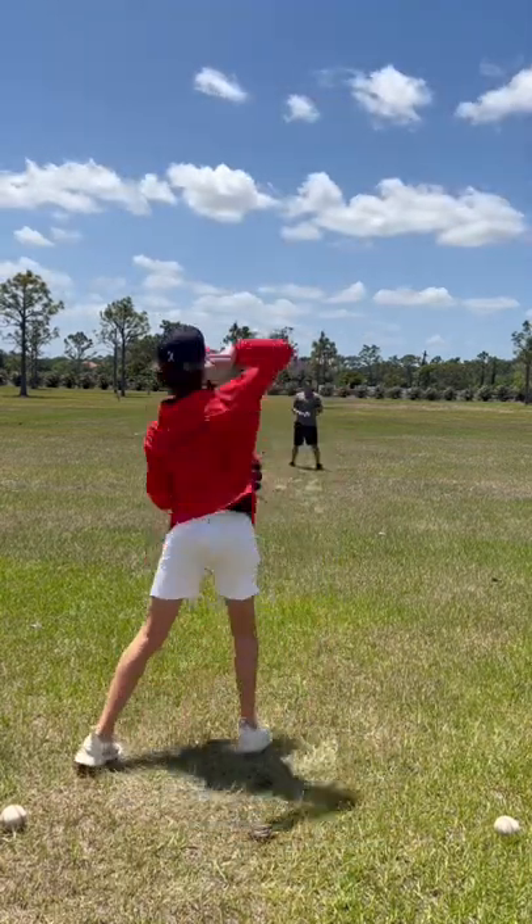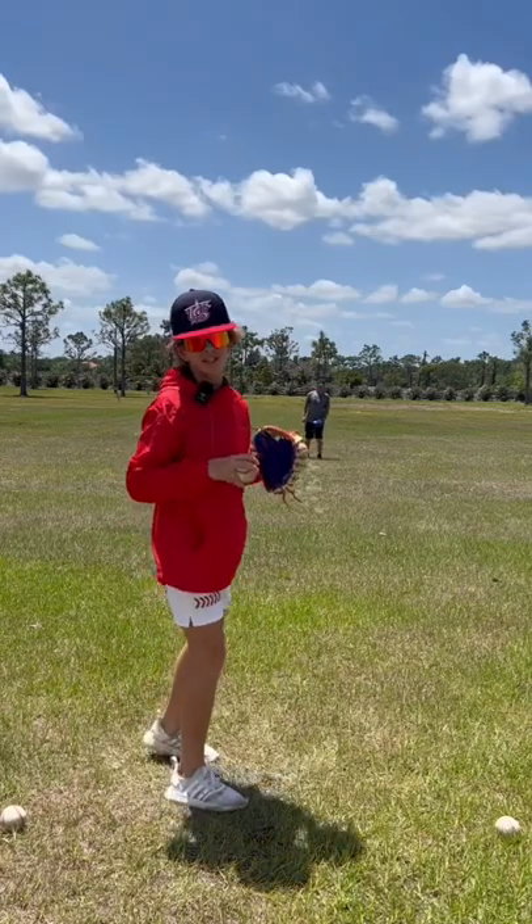Now we're going to move 10 feet back and do the same thing with the baseball. Now we're going to move back to 60 feet and do step backs.